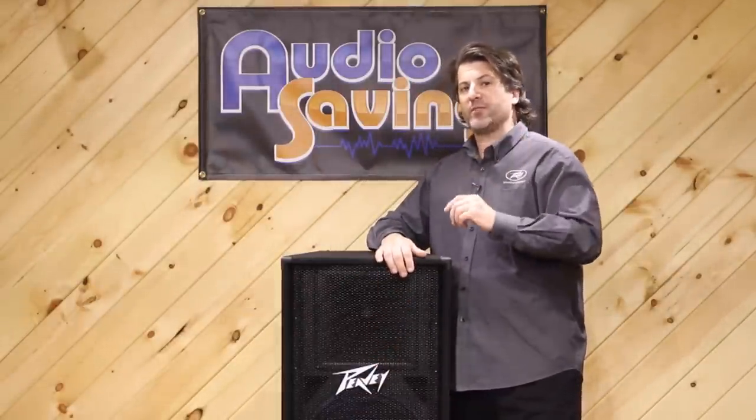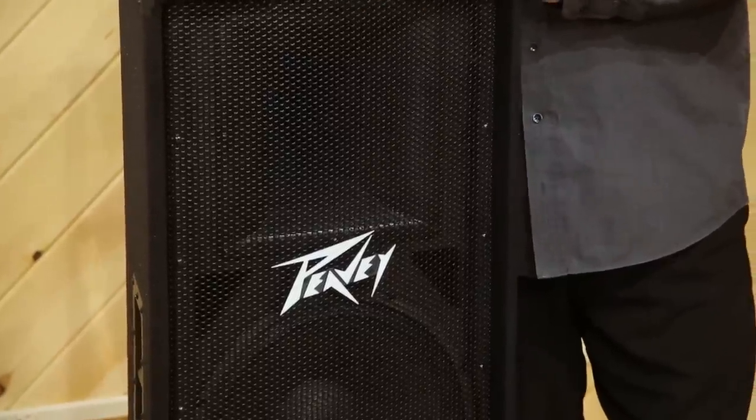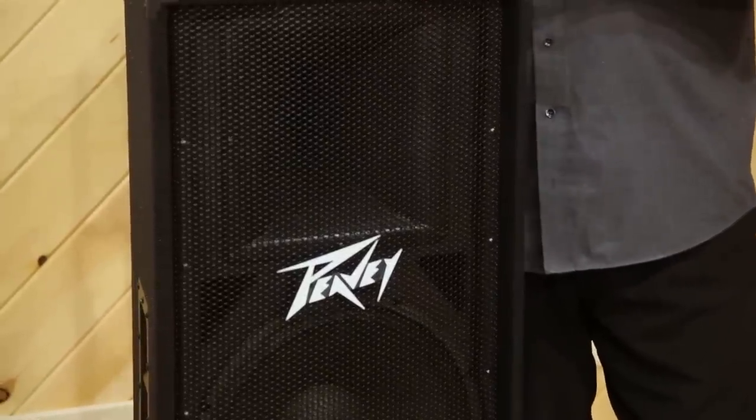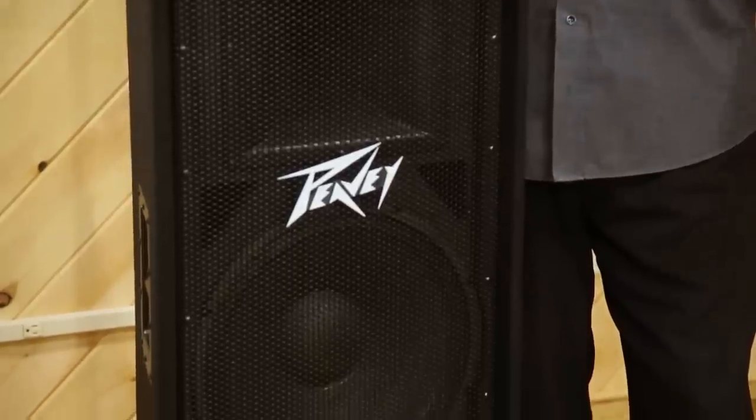The 14XT has a very large diaphragm in this price range — it's almost one and a half inches. Most of our competition have one and a quarter, a lot smaller. The bigger the diaphragm, the lower it goes to meet the 15s, the better your mid range is. It's really that simple.